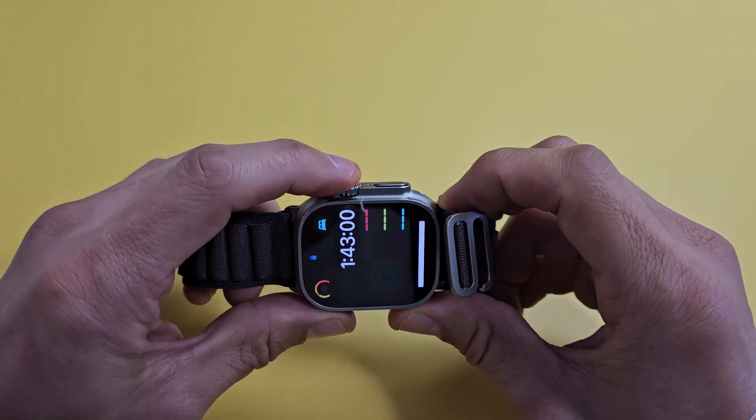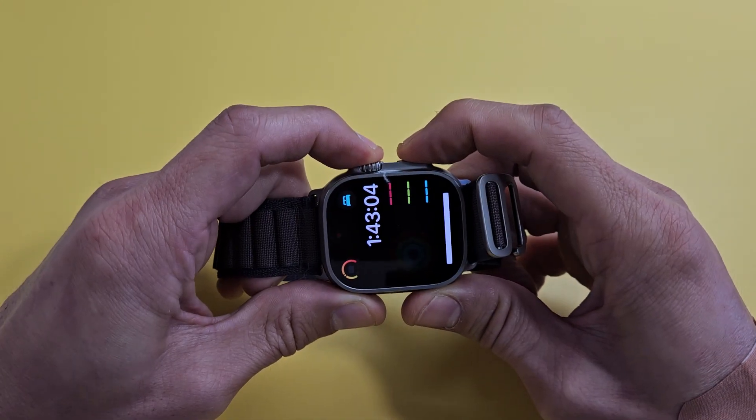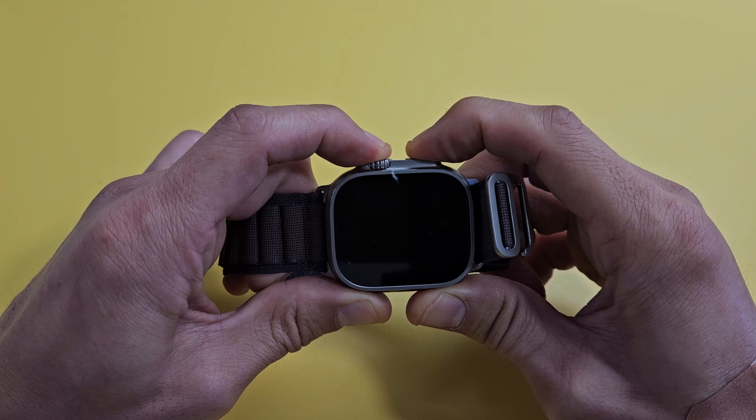We'll do it together. Crown, side button. Ready, set, go. Press and hold both buttons. Don't worry about what's on the screen. Continue to hold until you see an Apple logo.